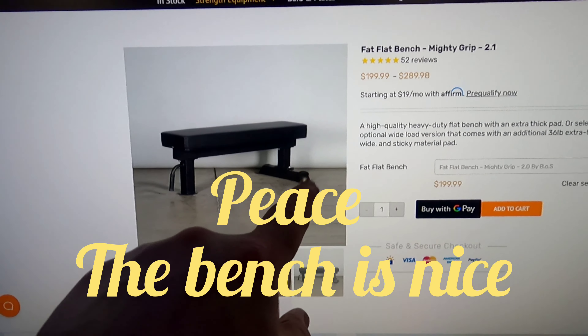We're going to do a spill test with this and test out the super grippy material that they say is on this bench, which most benches have once you get past the basic benches. The material is grippy, but my FID from Titan is actually more grippy than this — this one slides more. But I'm sure if you've got a little sweat on you, it'll probably grip really good.